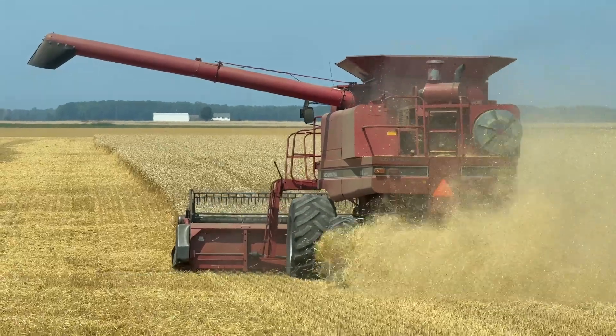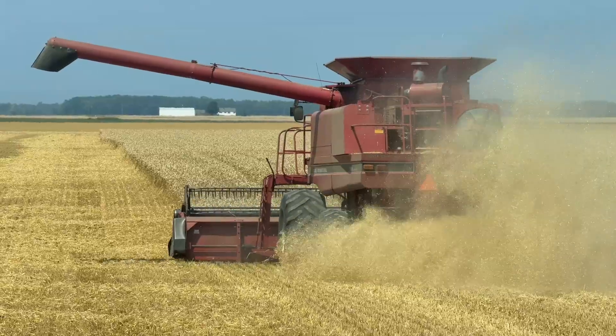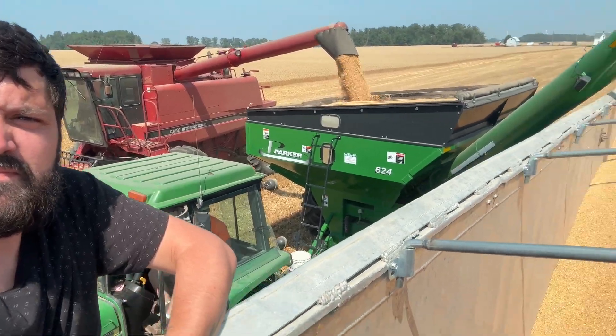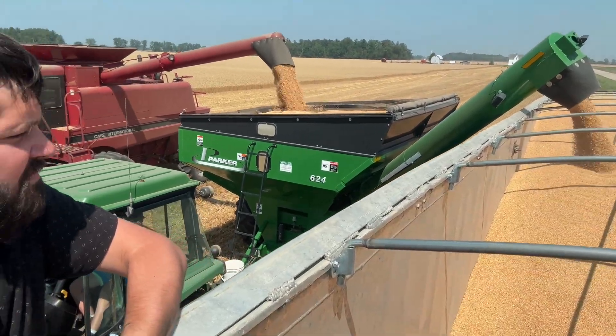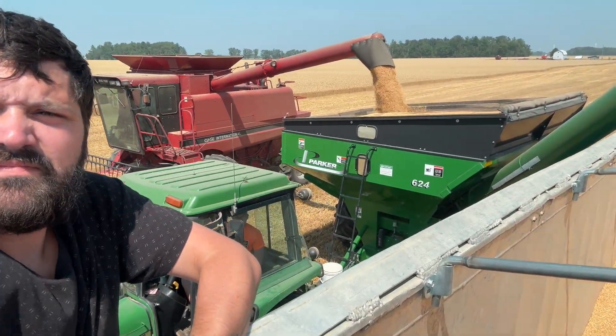All right, we're all filled up. Now it's time to go unload again. This is the cycle of life — the combine dumps the grain into the grain cart, and the grain cart dumps the grain into the semi.